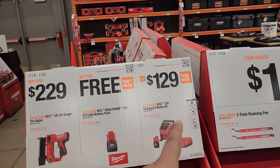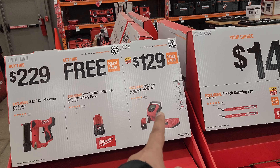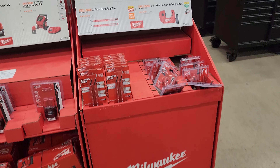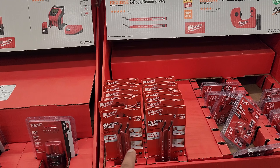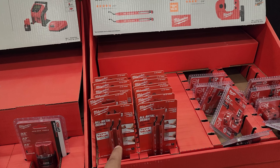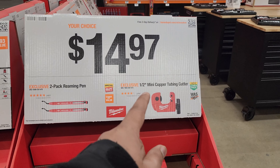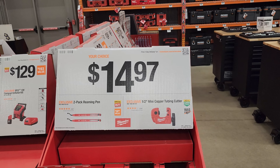The $129 exclusive M12 compact inflator kit right there from Milwaukee — and they have quite a bit right here. The two-pack reaming pen for $14.97 from Milwaukee. It makes sense since they're developing more and more plumbing tools. Half-inch mini copper tubing cutter right there — your choice of those two for $14.97.